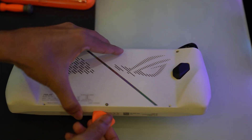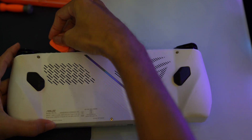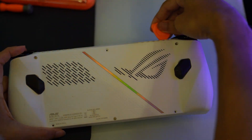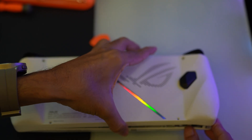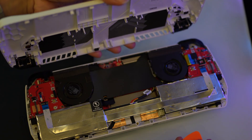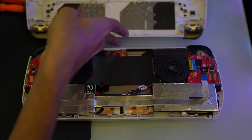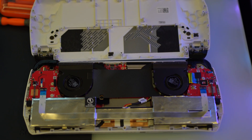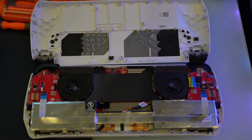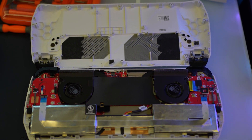Once all the screws are sufficiently loosened, it's time to use the opening pick. Carefully insert it into the small gap between the back cover and the body of your Asus ROG Ally. Gently run the pick along the edges, prying the cover up as you go. Take your time during this step to avoid damaging your device. Once you've worked the pick around the entire device, the back cover should come off with minimal force, giving you access to the internal components.